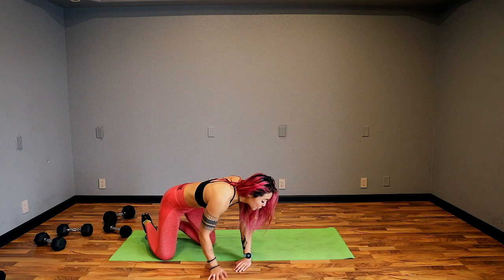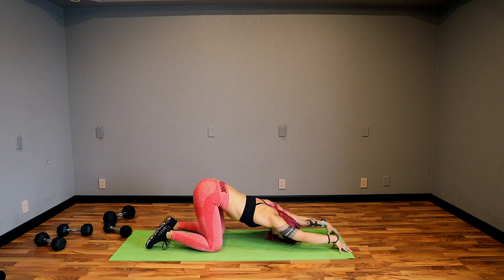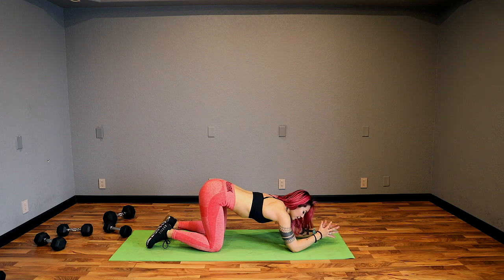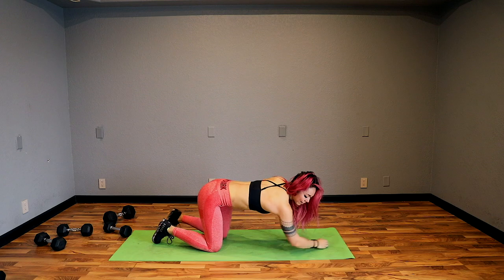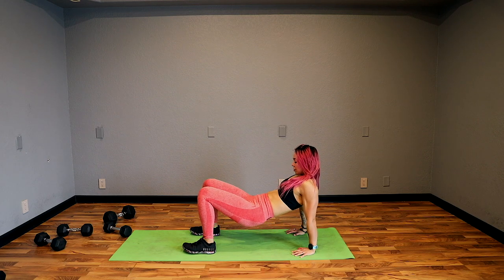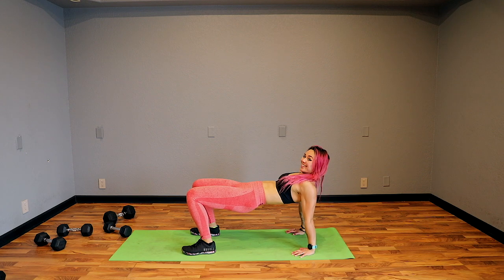Arms overhead, big inhale — exhale. Big inhale. As you exhale, come on up — reach towards those feet. Keep a nice flat back, as far as you can reach, then collapse into it. Add some side to sides. Slowly roll it up. Take that right leg and cross it over — really hug it in with the left arm. Right arm is behind you. Big inhale, grow tall, exhale, twist and turn. And go ahead and switch sides. Really pull in that hip, twist and turn.